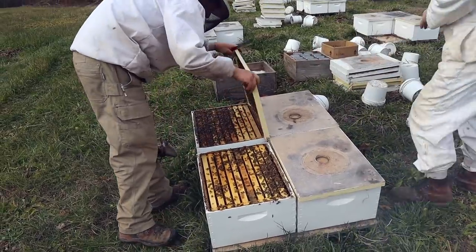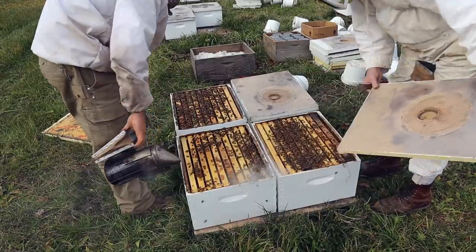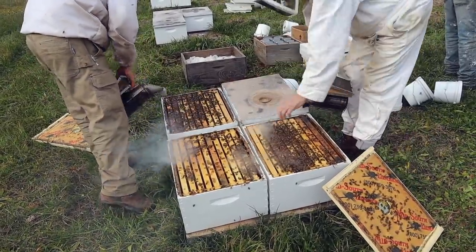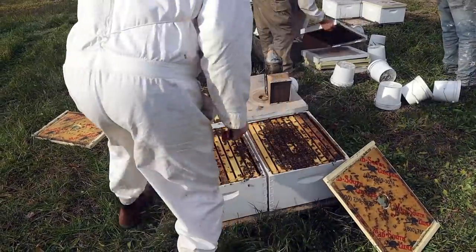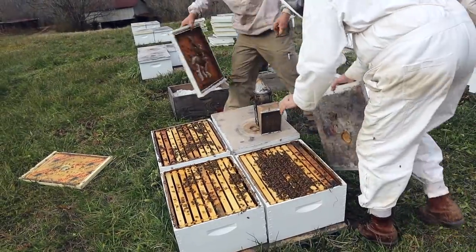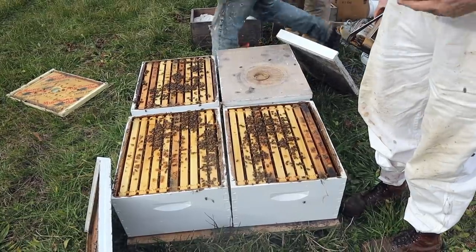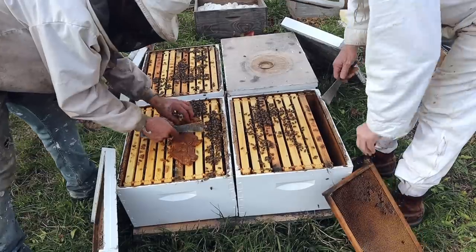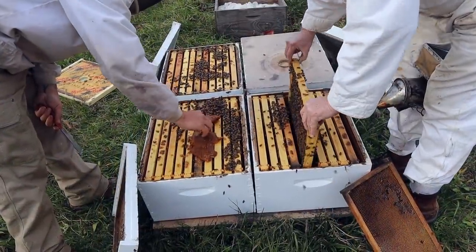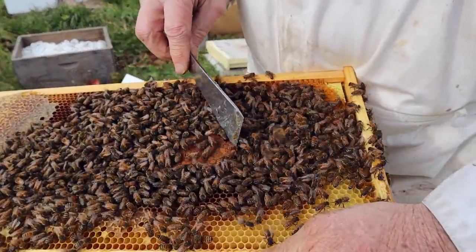We've got some good-looking babies so far. Let's see how heavy that colony is — it's still got some weight to it. This one's a little smaller. I'm a little curious if they started rearing brood yet, so I'm going to poke around and see what's going on. There hasn't been any pollen coming in; they haven't even been getting out to fly. Yeah, there is a little brood actually — a small amount of brood. They started rearing brood even though they've had no pollen coming in.